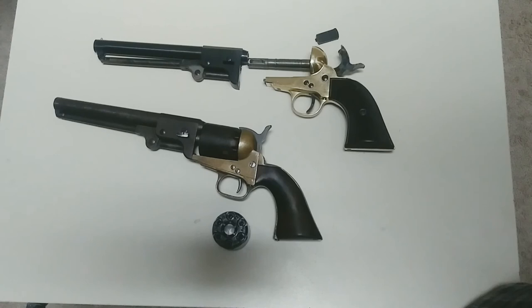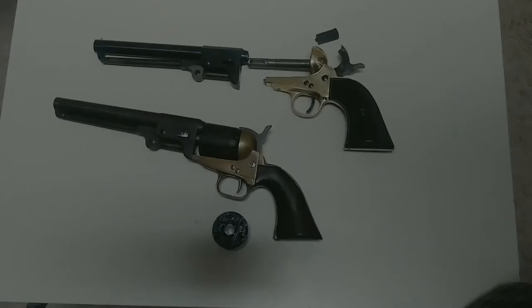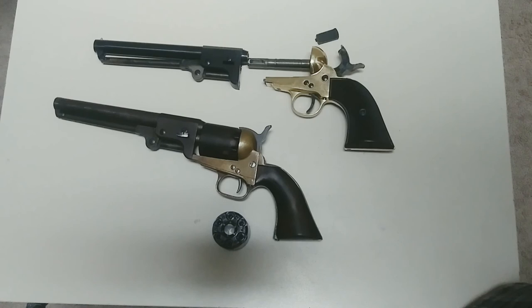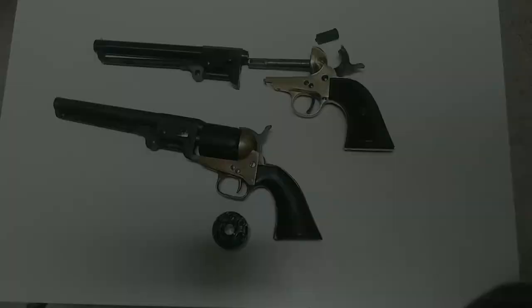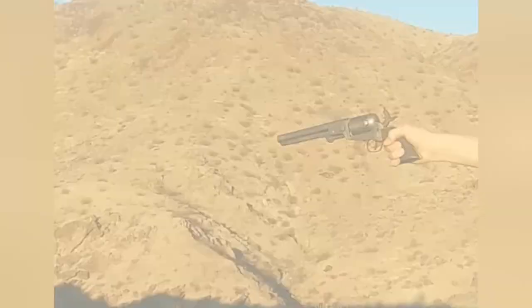And I believe it'll be a very good shooter. We will be modifying this one to look more like the original Griswold and Gunnison — putting the grip angle on it. And for everyone else, I am trying to grow this channel, so if you found this video worthy enough, would you please like, share, and subscribe.